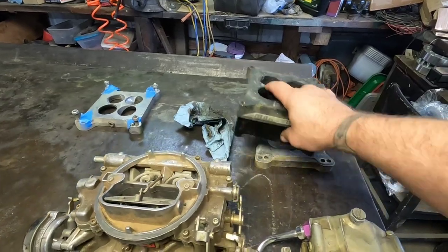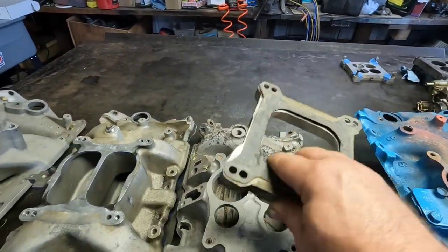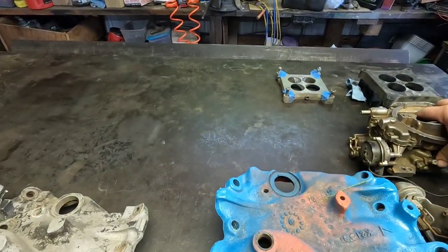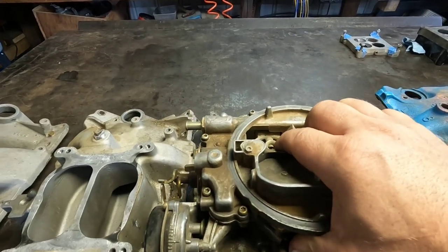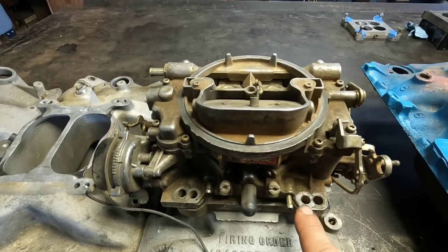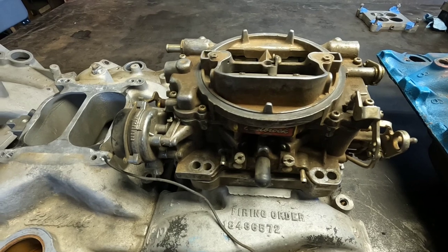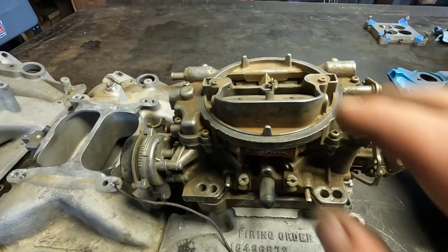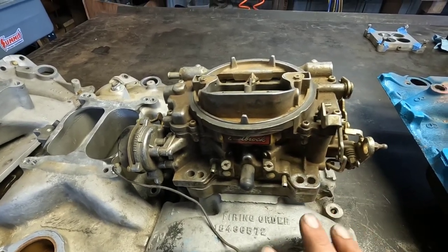I've got another spacer here without the hardware on it — no bottom gasket — but you can set that on there, and if you have an Edelbrock with the dual pattern mounting holes you can definitely just run a stud or bolt straight through your carburetor flange, through your adapter, straight to your intake. As long as you have the correct gaskets where you need them, that will work right there. You don't have to have two separate pieces of hardware.